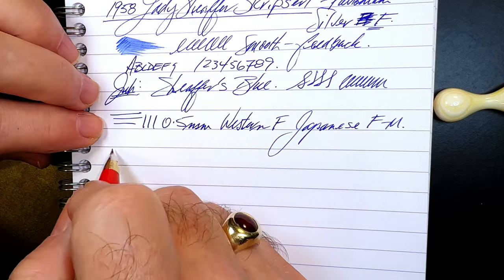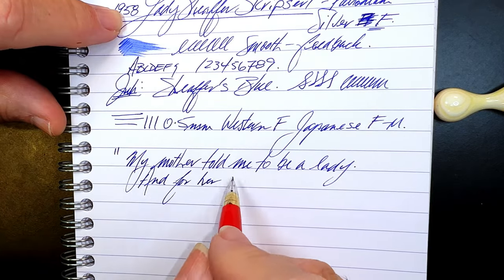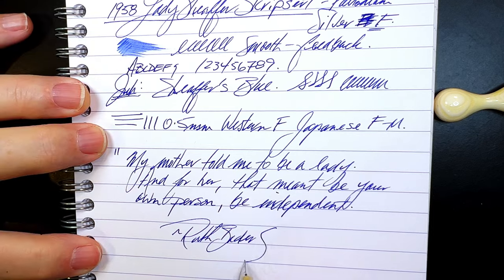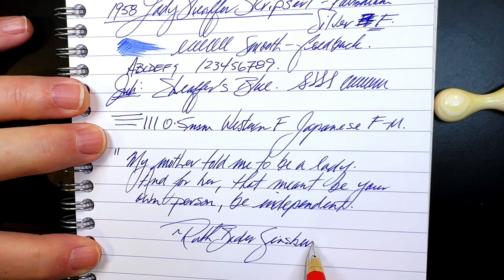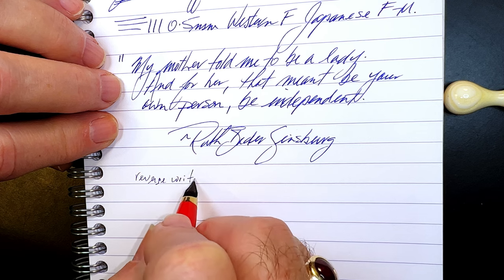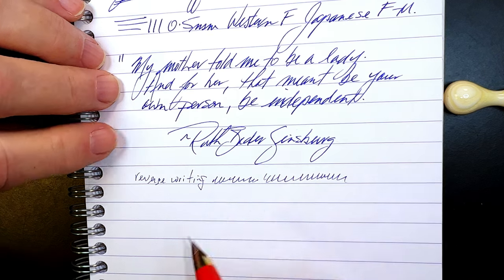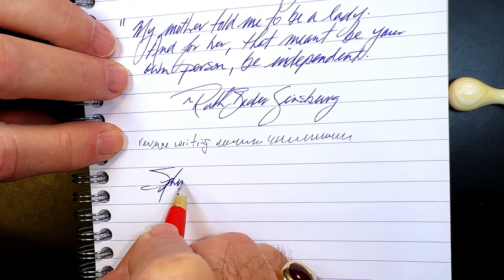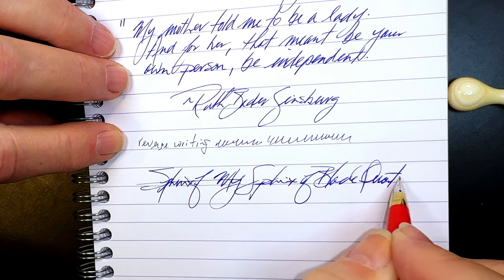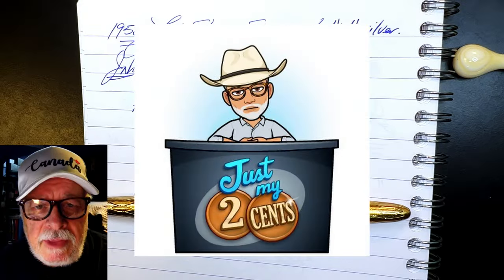And for some reverse writing — it's very fine, a lot drier, and a lot more feedback, but it does do it. And some quick writing shows no issues whatsoever. So what are my thoughts on this fountain pen?